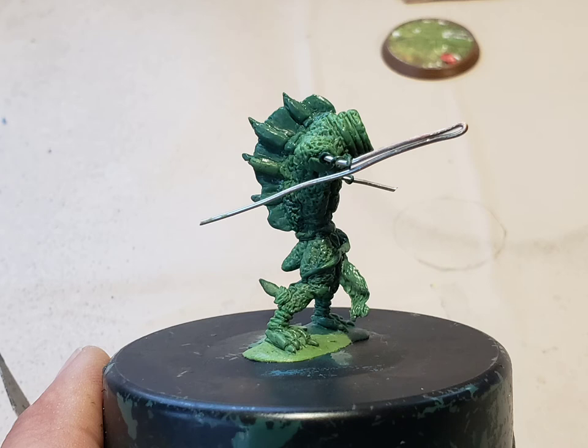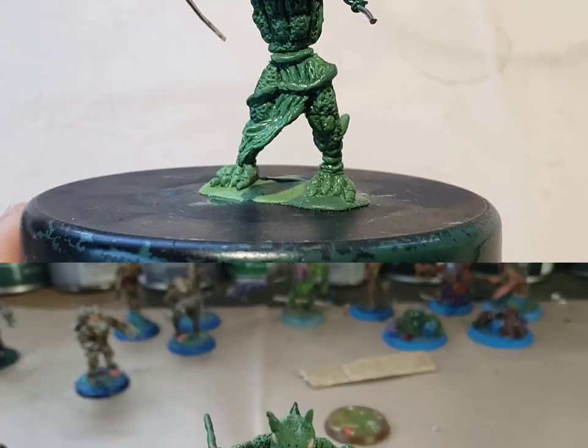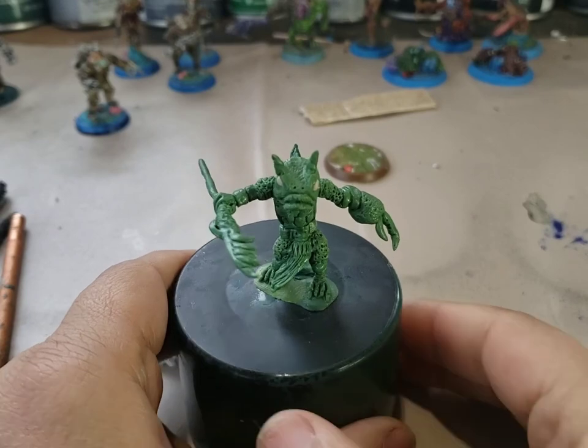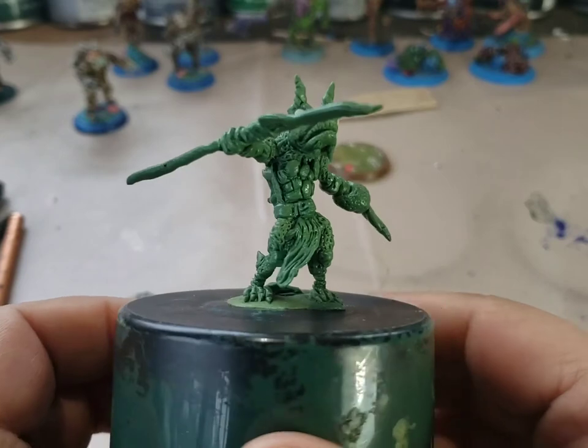Now that everything is secure, my fish-like creature is beginning to take form. I sculpt with very small amounts of green stuff. A little figure like this takes me about 13 hours to do, again working with very small amounts of green stuff. Here is what I have so far for this strange fish-like creature.